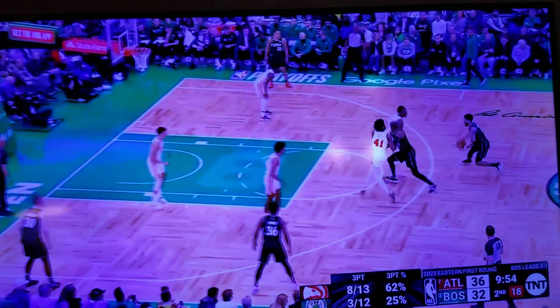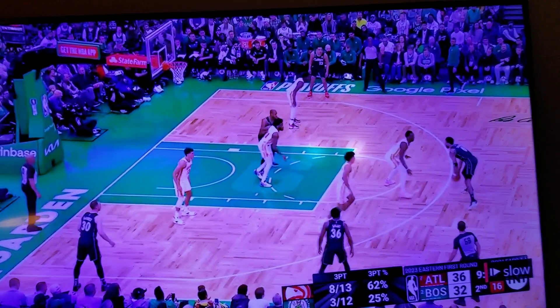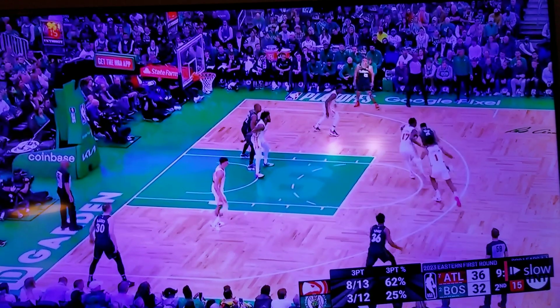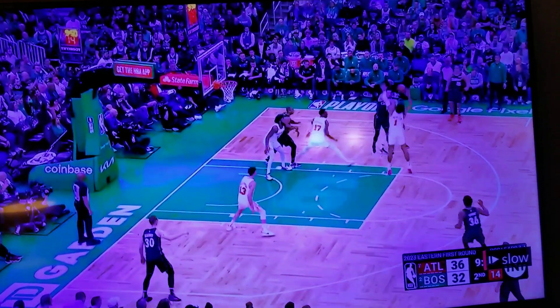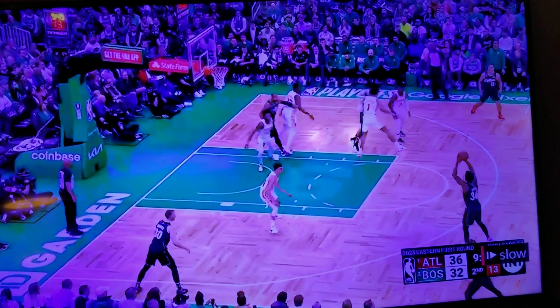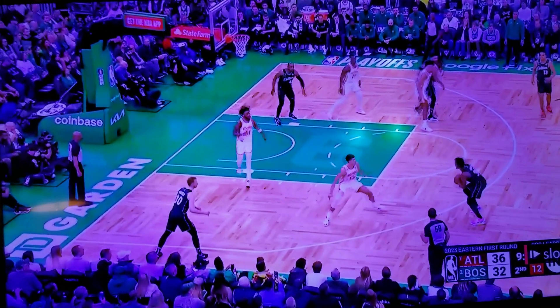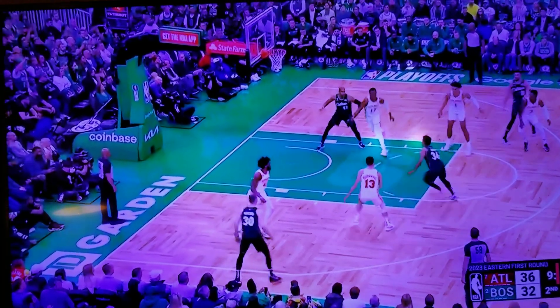One more time in slow-mo. This is the heart of a champion. Yep, Tatum draws two. Smart's wide open — that's why I thought he should have shot it, launched it — but he wasn't feeling it, missed the last one. Wanted to get something, wanted to see the ball get through the hoop. Very smart play by Marcus Smart.